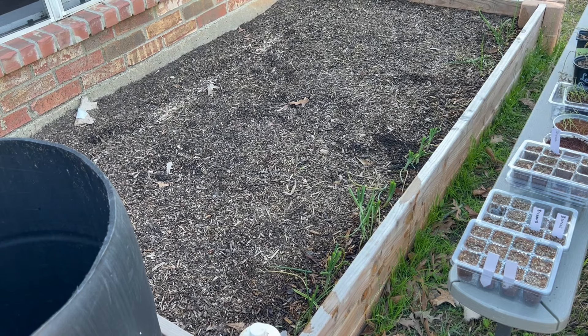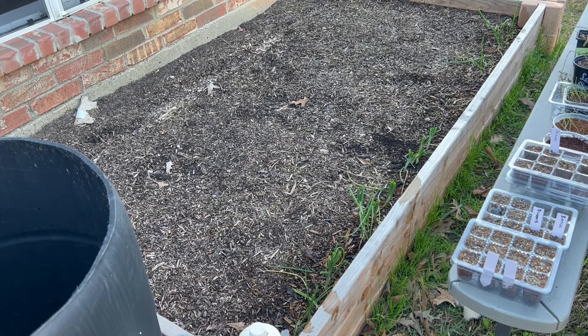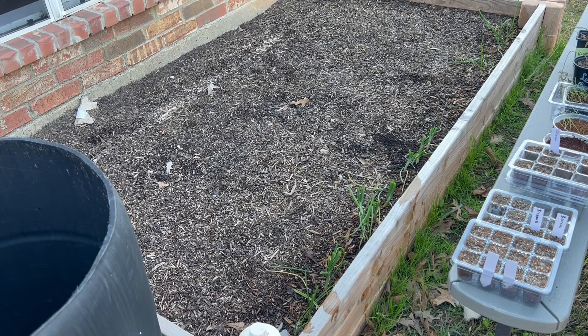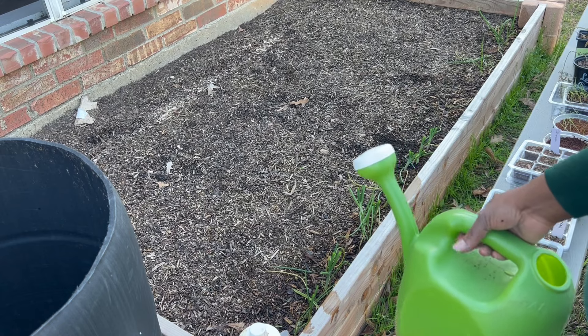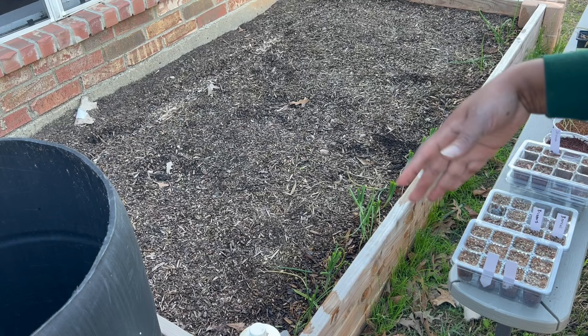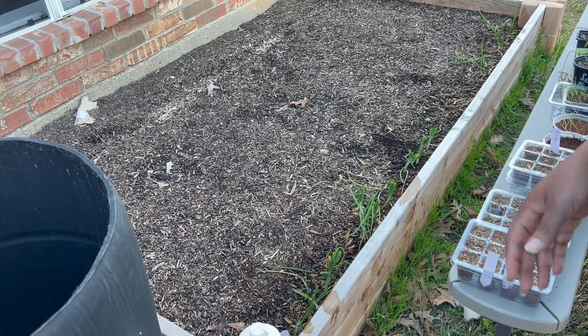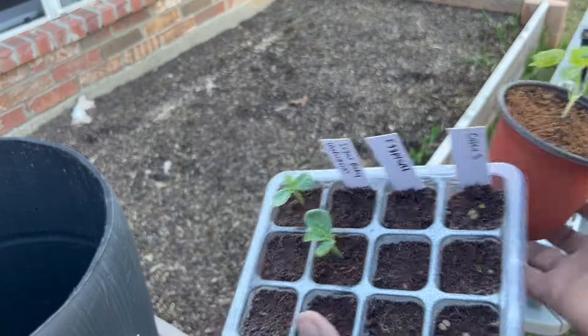I'm going to fertilize these quickly with fish emulsion since today is my scheduled fertilizing day, and especially since I just harvested some. I'll eventually pull the onions out of this dahlia bed because fertilizing them requires this nitrogen-heavy fish emulsion, and you're really not supposed to fertilize dahlias that way — especially once they start coming up. So those will be coming up soon and I want to keep this bed balanced.